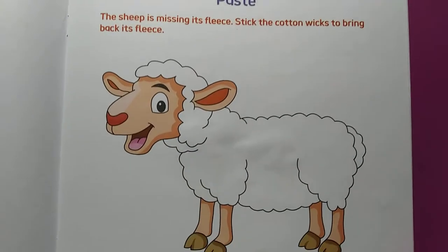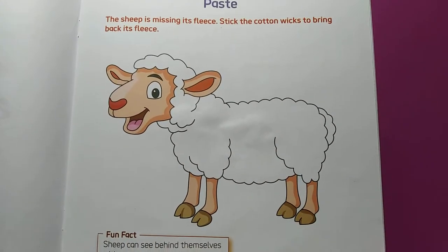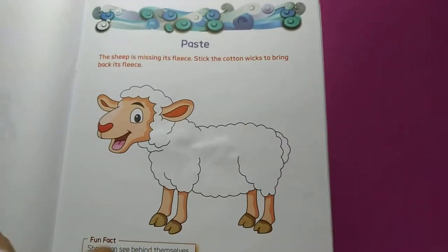Children, here we have to paste the cotton on the body of this sheep. So children, let's start. For this we need favey stick and cotton.